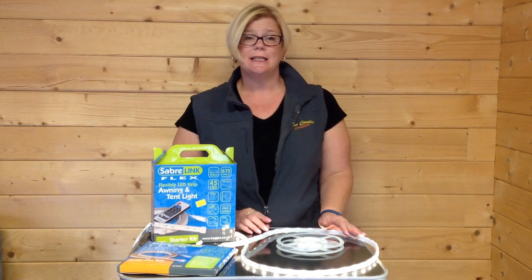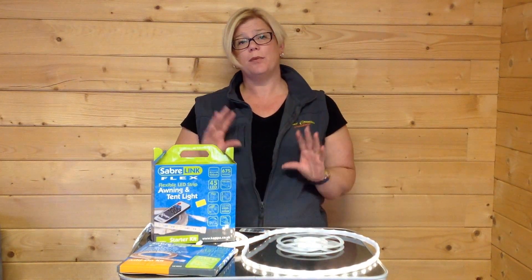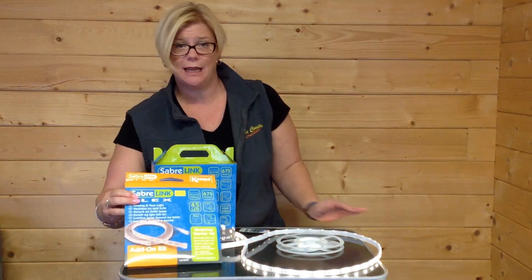You can actually attach three of these lights together. So if you were looking for a brighter light within your tent, you can purchase the starter kit and then you can purchase an add-on kit, which is this one here.